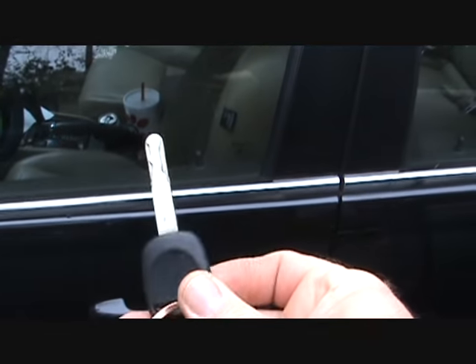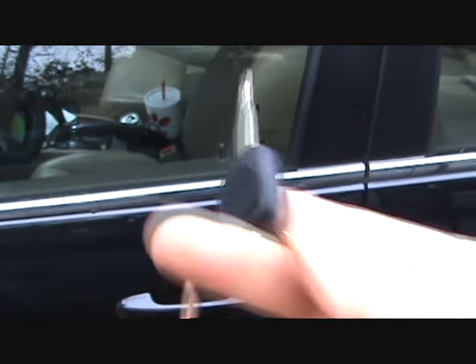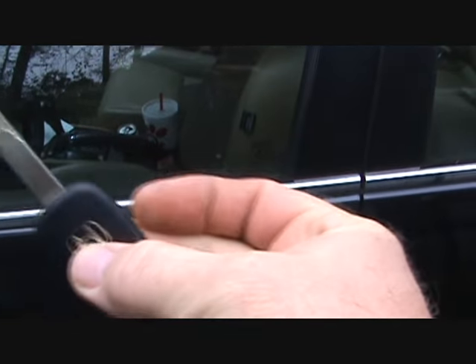The deal with these keys is everything's done with the key. I think it's a specialty key — you can't just go get one made. It doesn't have a key fob, it doesn't unlock the doors. Everything's controlled by the door.